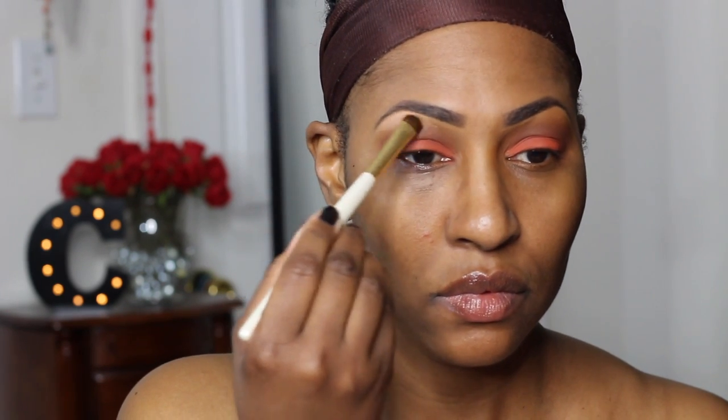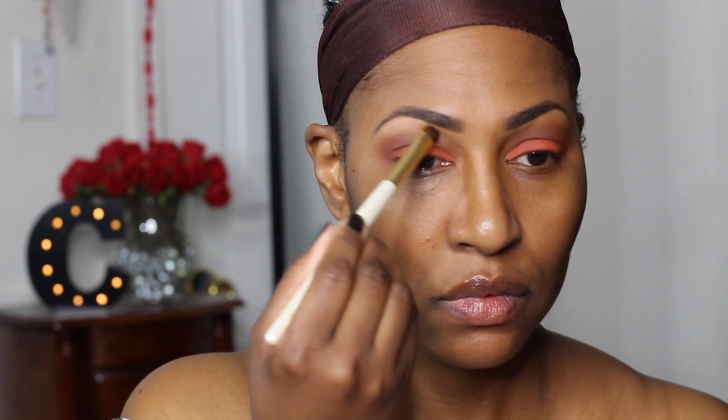You guys know how we do — after we place a color on the lid we always go back in the crease and blend it out, and that's all I'm doing. And now I'm putting a brow bone highlight on, and y'all know I have been loving the shade Running Late by ColourPop. Amazing!